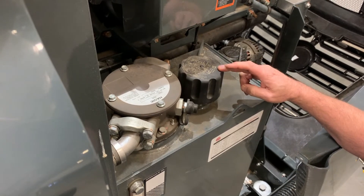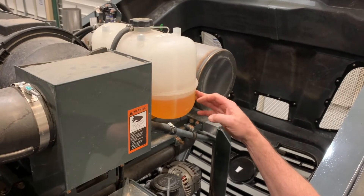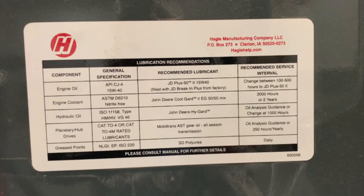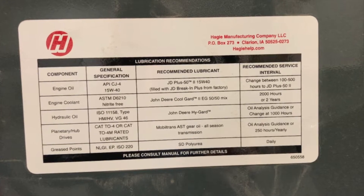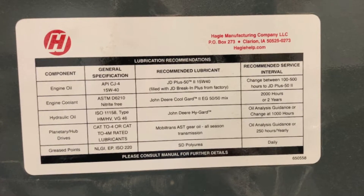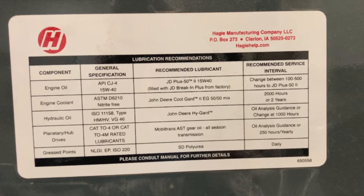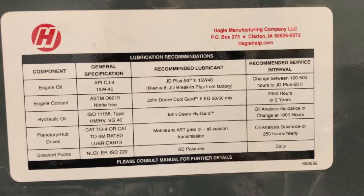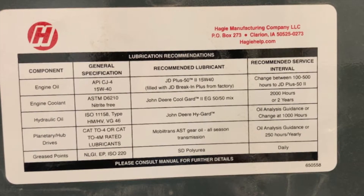Over here is your breather — once a year, clean them out or replace them. Your engine coolant is up here; every thousand hours, replace it. On the side of the hydraulic tank, there is a recommendation list. For engine oil, they recommend JD Plus 52. For engine coolant, it's John Deere Cool Guard 2. For hydraulic oil, we use John Deere Hi-Guard. For planetary hub drives, we use Mobil Trans AST gear oil. And for the grease points, it's SD polyurea grease.